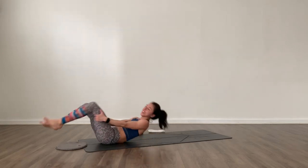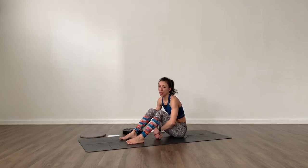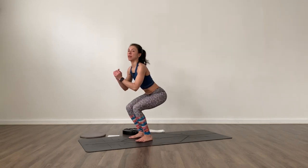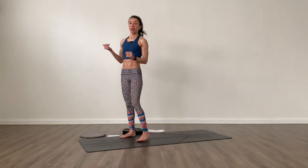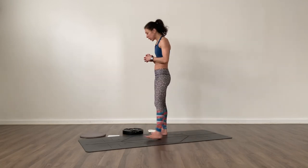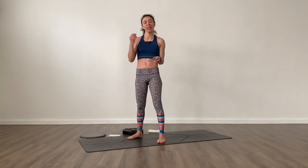Give yourself a couple of breaths and take a sip of water if you need it before we move into that third part — pistol squats and sumo pulses. If pistol squats are not your thing, grab a chair and work from sitting on it: press one foot on the floor with the other in the air and press back up to stand, alternating legs. We're going to do six total pistols — three on each leg — then sumo squat pulses for twenty. We'll do those two exercises for three rounds.